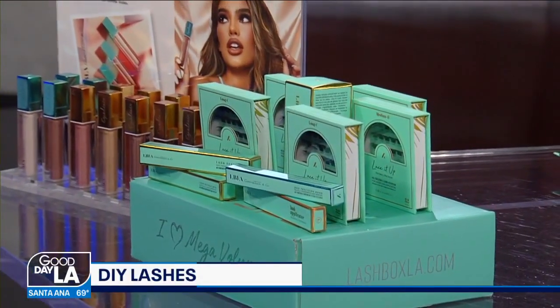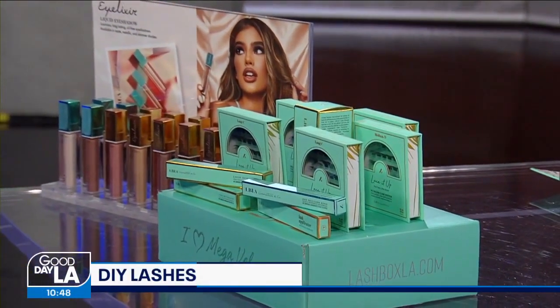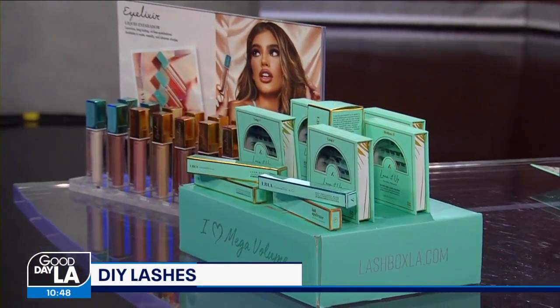Out of this box you get anywhere from five to six applications, and you have all the tools to set you up so that you can just buy the filler boxes afterwards. It's great because you get fills just like you would with your nails.